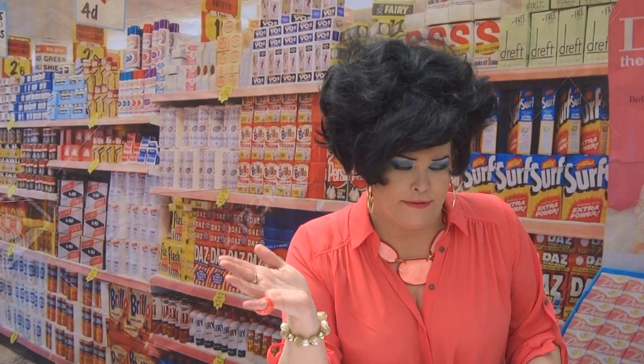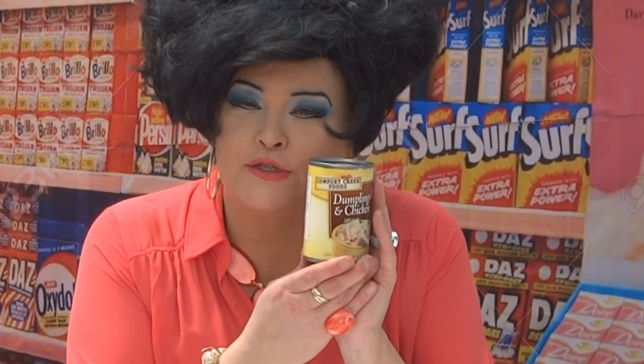Over the past few weeks I've been cleaning out my cupboards. I went down in the bomb shelter and found a couple of different things just sitting around. I figured now is a good time to clean it out and eat them. I found this Comfort Creek Foods chicken and dumpling soup.